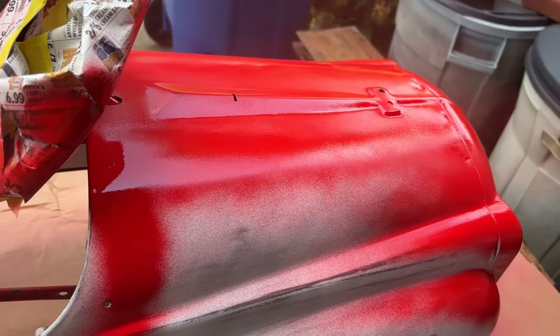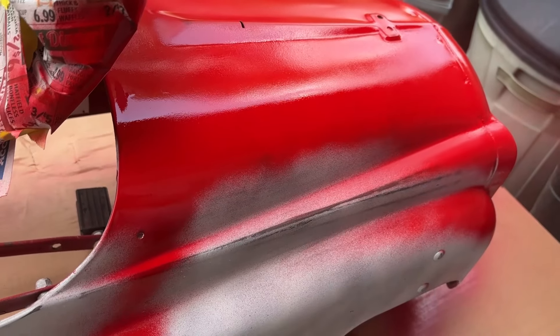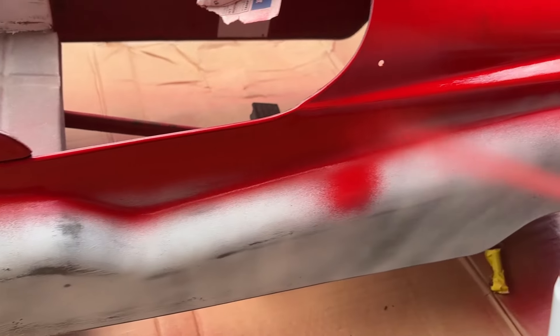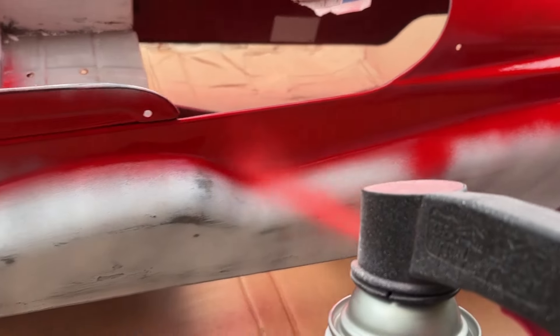I'm doing about 75% overlap, trying not to go too heavy to prevent any runs or mistakes. Here I'm keeping about a six inch distance from the surface.